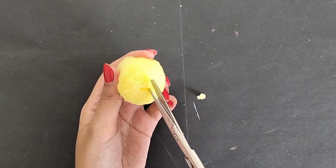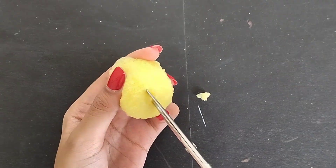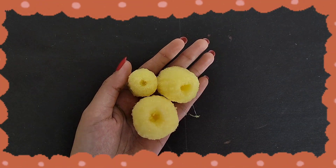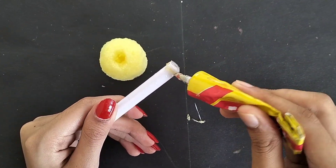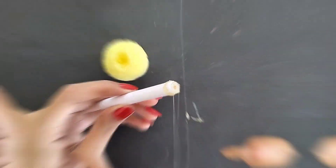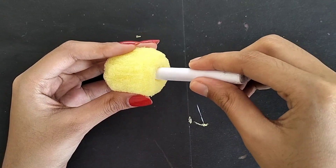On the side of each sponge piece I have made a small hole so that we can attach the handle. I made the holes in the inside of the sponge. Now I apply Fevibond glue on this side and place it on the sponge. You can use Fevibond or any strong glue. After putting it on the side of the sponge, we attach it, and we do the same with the other two pieces.